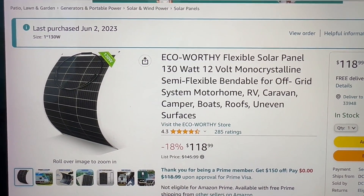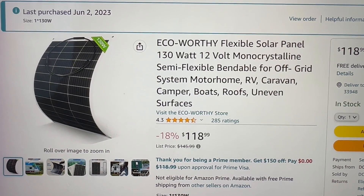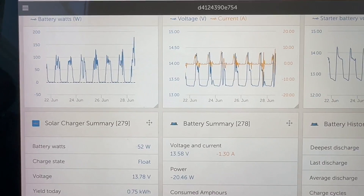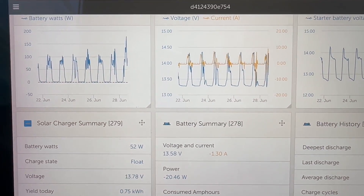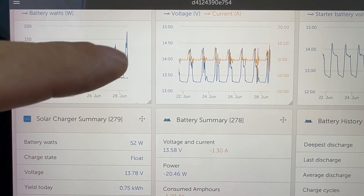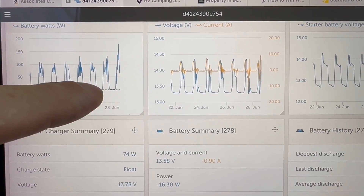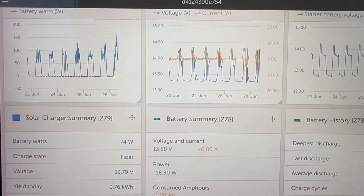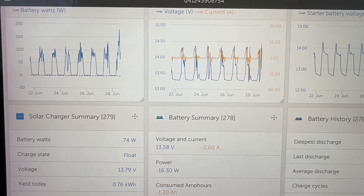Everything I had heard was that the flexible panels were not anywhere near as good in yield as the rigid ones, but as you can clearly see here, there's the impact — I just plugged it in yesterday when I got back and that is quite a bump in production. Here's the last seven days with the 240 watt panel by itself, and here we have the 240 watt combined with the 130 watt. That's an impressive yield, guys. Just wanted to share that — it's a good little panel.